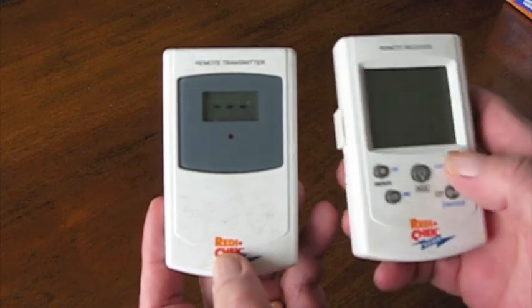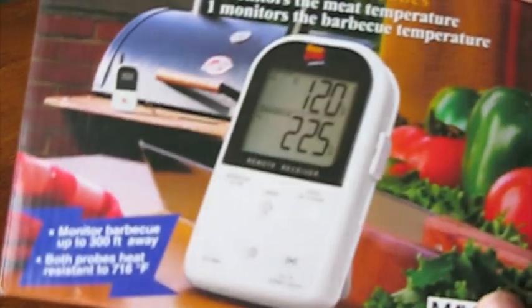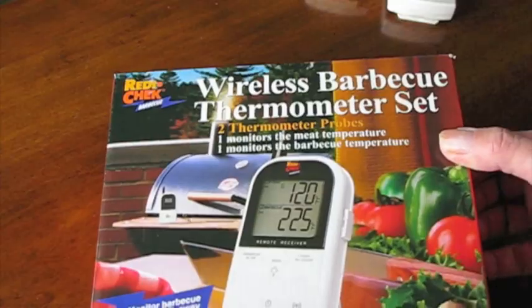The old model has little plastic push buttons on the receiver, whereas the new model has blister-style buttons. Let's open it up and take a look.